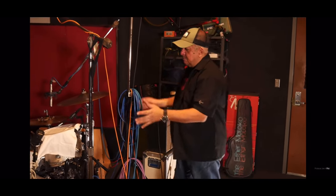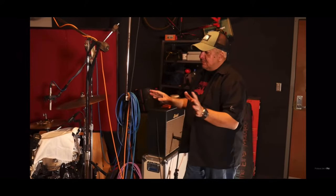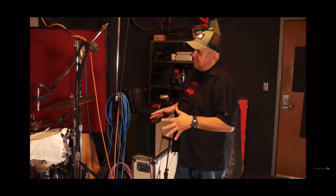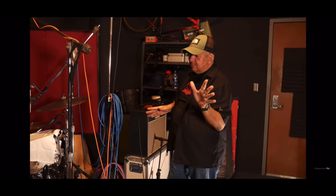Later on, the Beatles started putting mics on the top. But I'm just really loving this sound because we not only recorded it, it kind of blew my mind that it actually sounded so cool. So I'm going to share that with you.